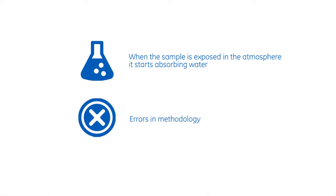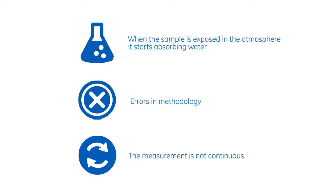The other issue is that it's not a continuous measurement — it's a grab sample. So at that given point in time, you're getting the measurement and having to wait on the lab results.